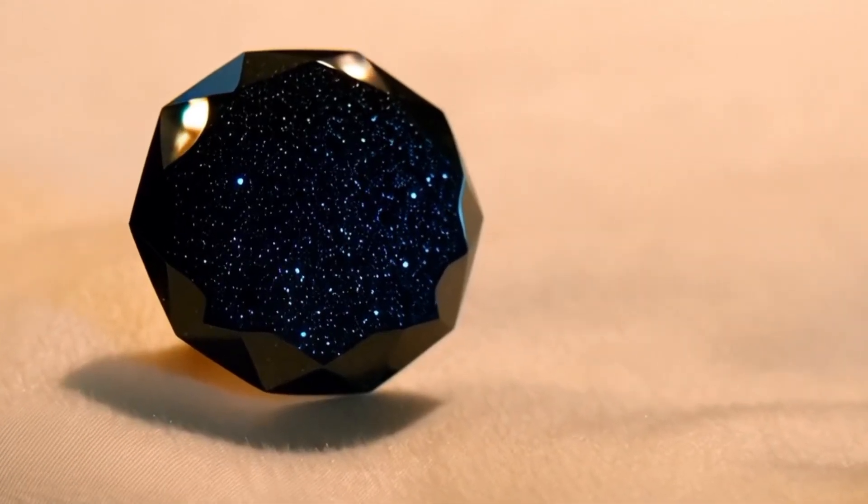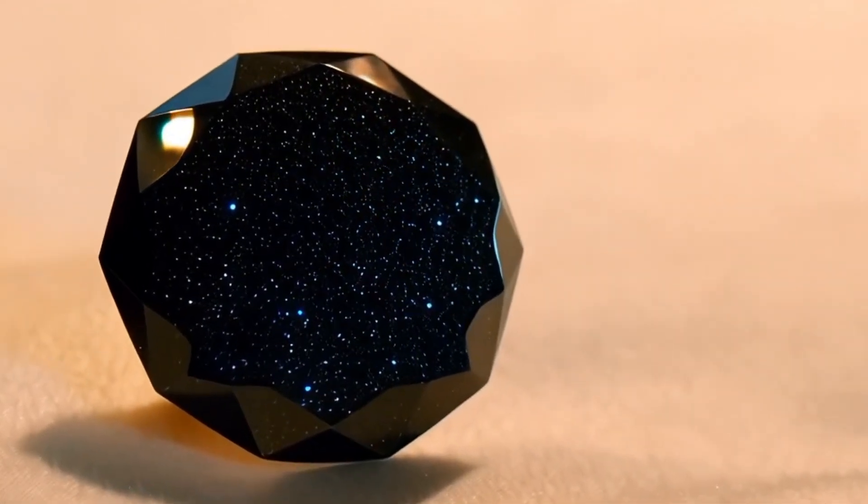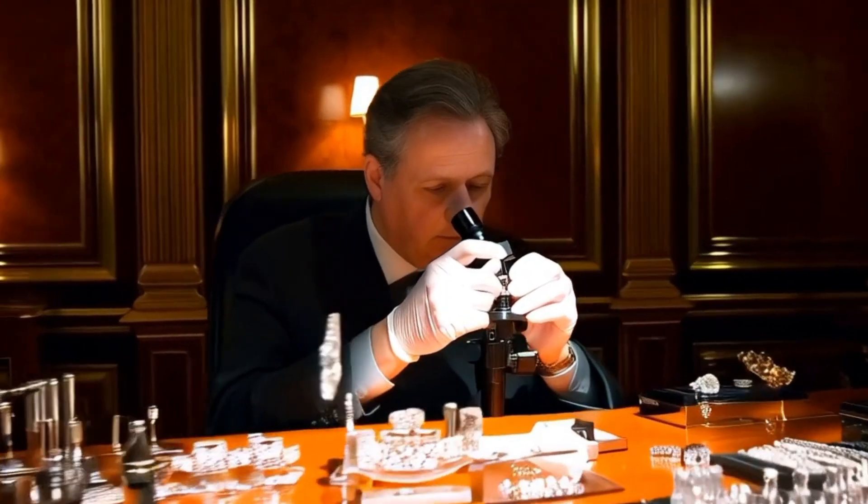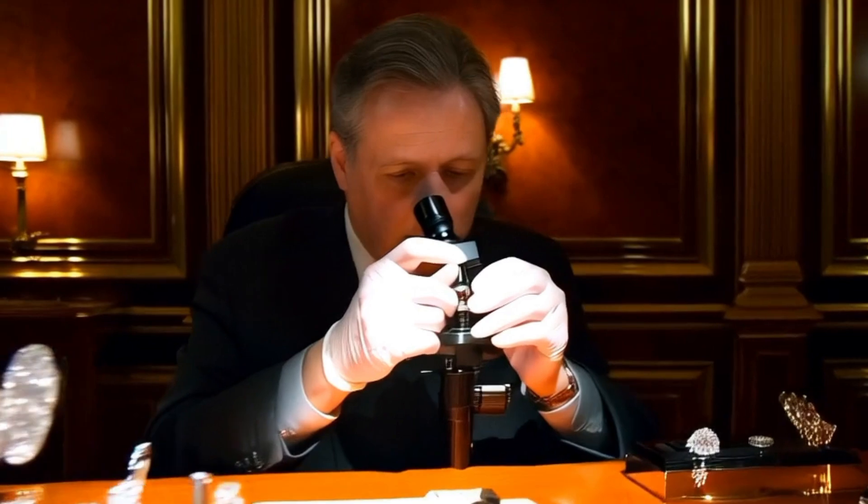Testing black diamonds — carbonado — involves multiple steps to confirm authenticity and differentiate them from other black gemstones or simulants like synthetic moissanite or black spinel. Here's how to test them.